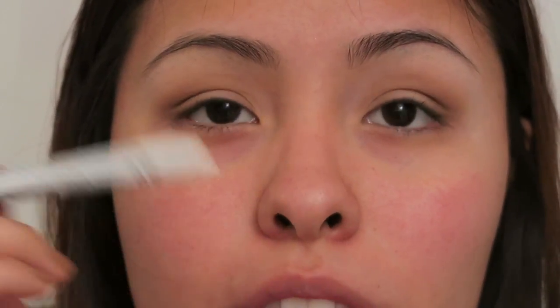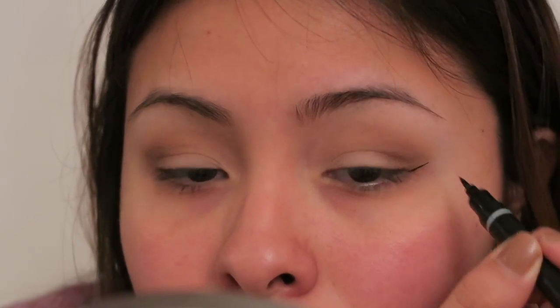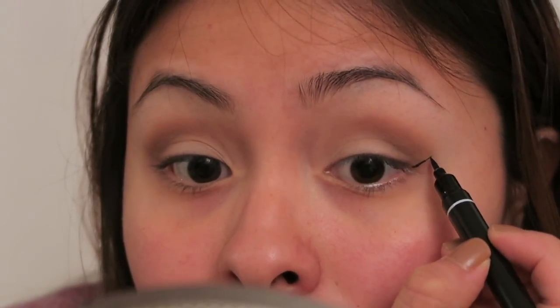Now that we have both eyes done, I'm just going to add a bit more of the NYX Jumbo pencil in the middle to brighten it up. On top of that, I'm going to trace out my wing. I'm going to go in with the Duo Stroke Dual Ended Precision Liquid Liner from Absolute New York — I got this one at Gem Beauty.